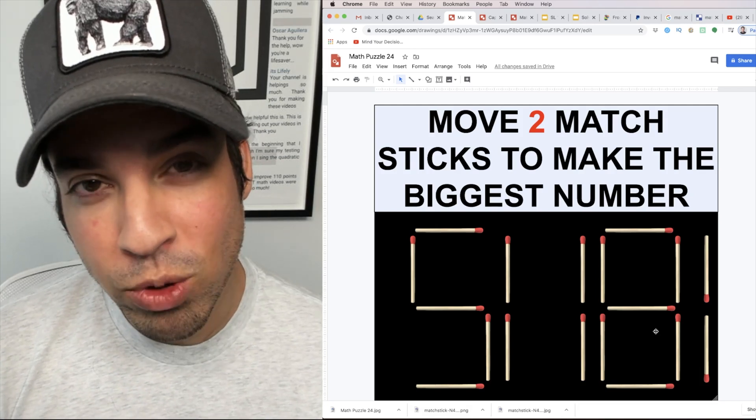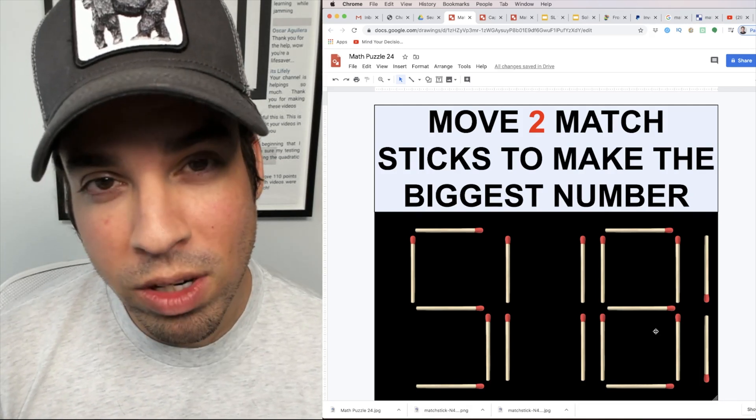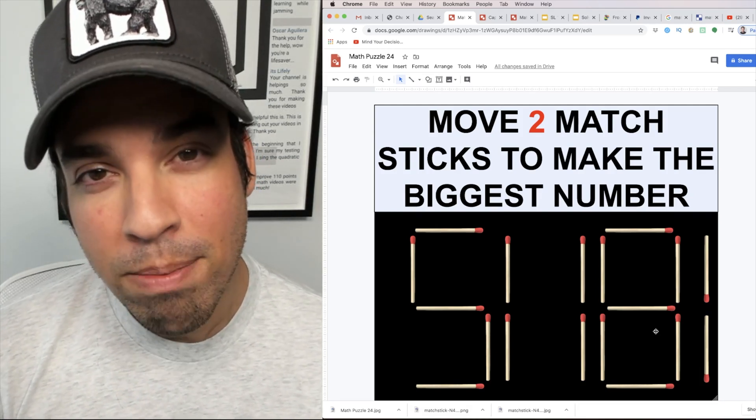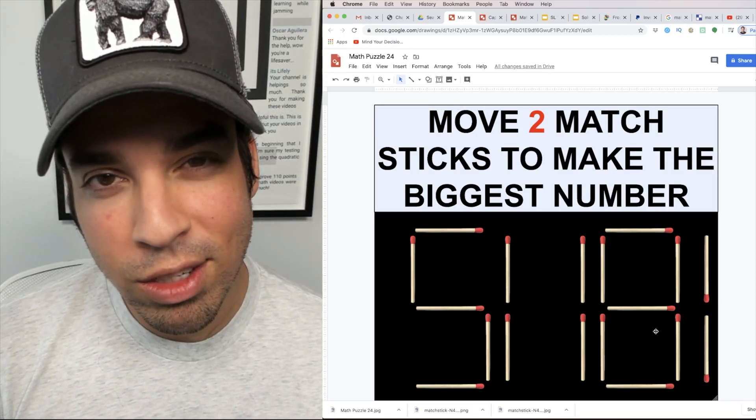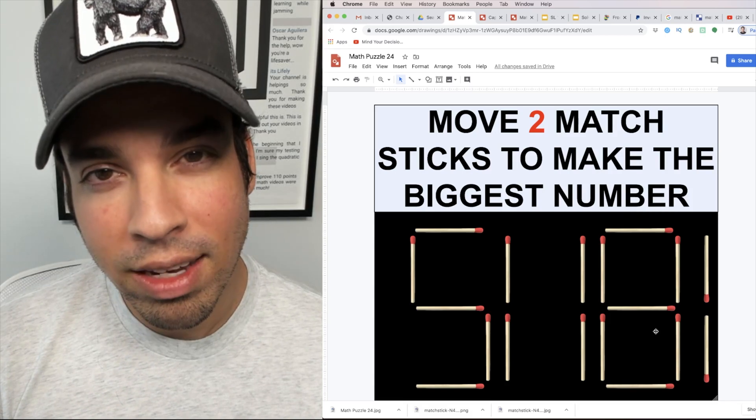I hope you enjoyed this math puzzle. If you did, please click the like button. If you want to see more math puzzles regularly, make sure to click subscribe. Thank you so much, and I will see you in the next video. Take it easy.